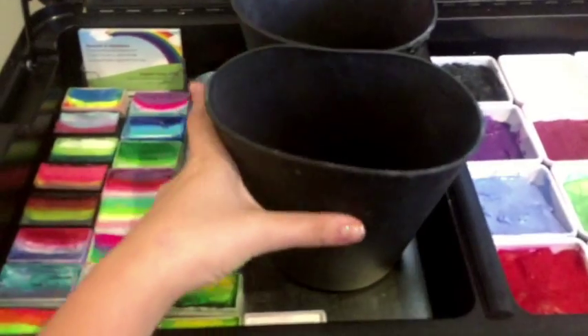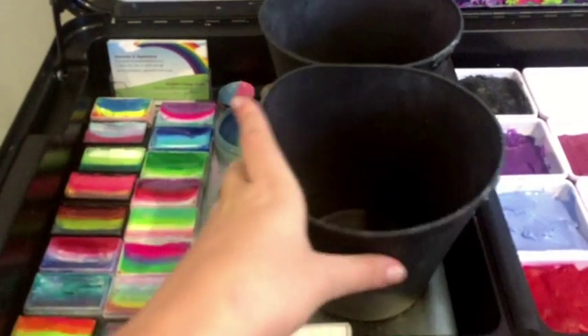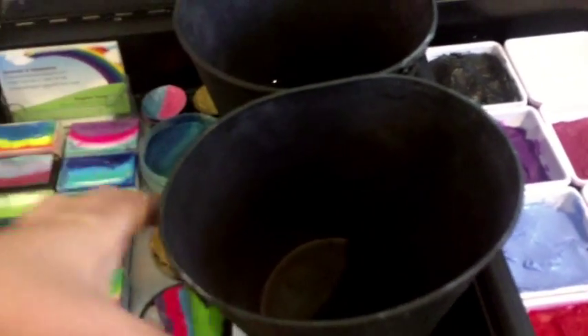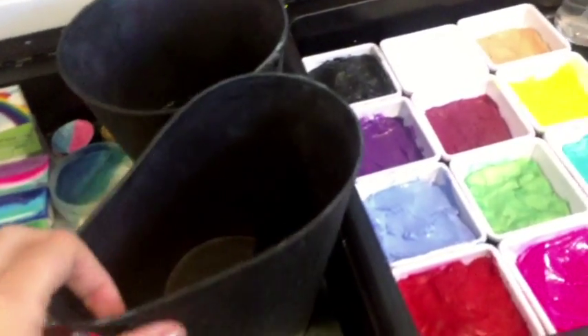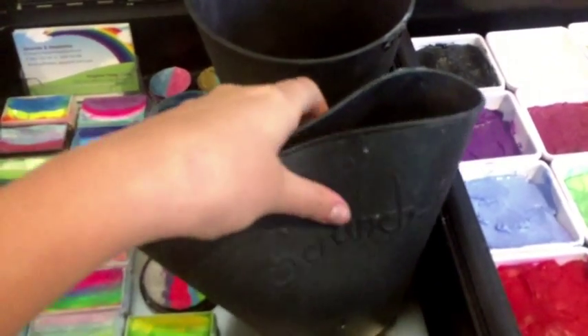Moving along — these are my water buckets. They are called scrunch buckets. They are easy to transport and really light. When I'm finished and want to tip out the water, I can just fold it up so it doesn't spill, then use the tip as a spout to stop the water from making a mess all over the sink or drain.